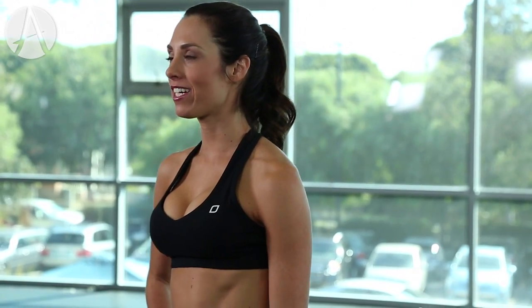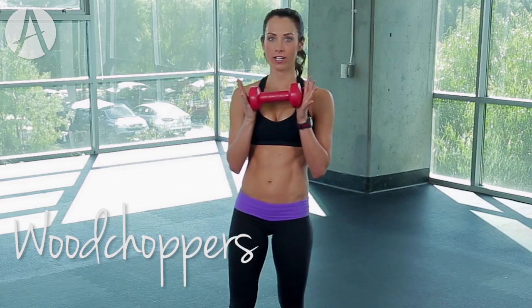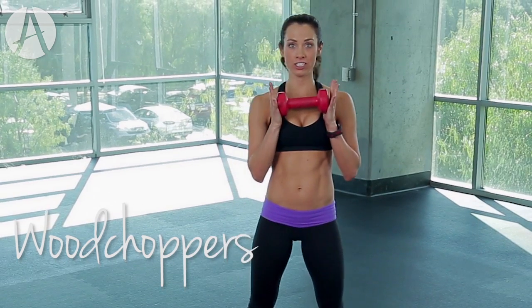Hey, welcome to Autumn Fitness! I've got your one-minute challenge — we're working your legs and your abs. We're gonna do a squat with a woodchop. You need a weight; you're gonna hold it on either side, 30 seconds each side.